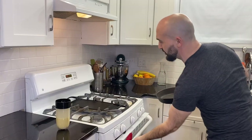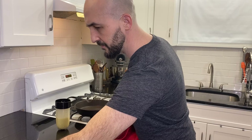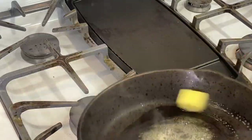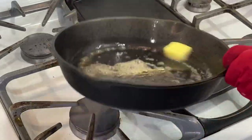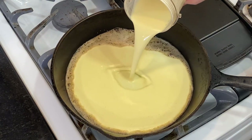Take the hot skillet out of the oven and drop two tablespoons of butter into it. Swirl the pan around to allow the butter to melt and evenly coat the inside of the pan. Pour the batter into the pan and then carefully transfer it to the oven.